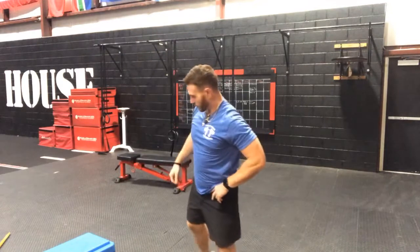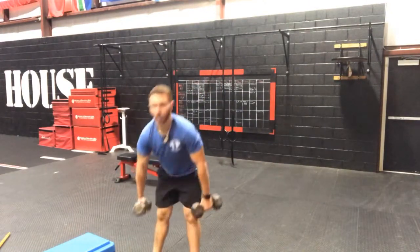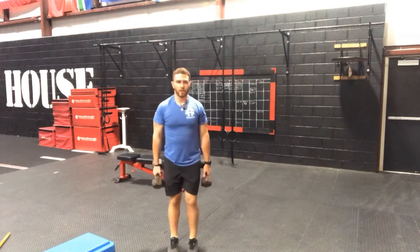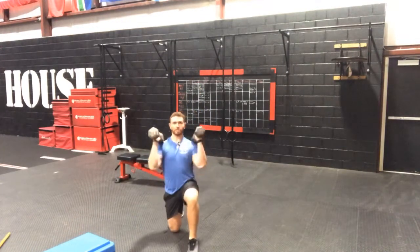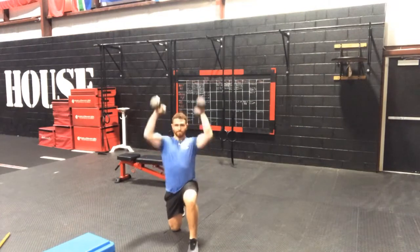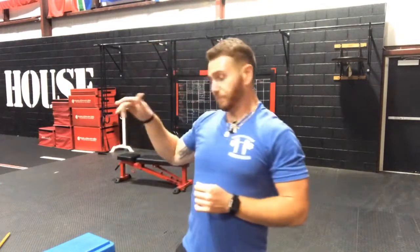After your 6 hand walk push-ups, we're going to do a reverse lunge to a curl and press — 3 each leg. Step back all the way to the ground with the knee, curl, press, stand back up. So: all the way to the ground with the knee, curl, press, back up — 3 each leg, 6 total reps on the lunges, 10 total on the step-up with knee drive, 6 on the hand walk push-ups. Set your 7-minute timer, get your stuff set up, pause the video, and we'll move on when you're done. Good luck.